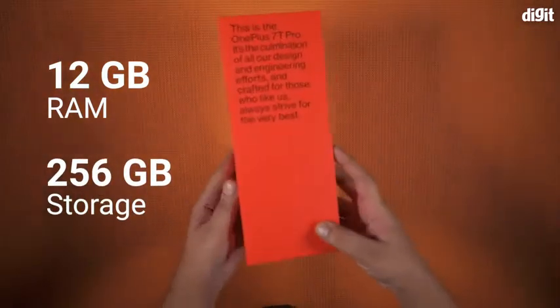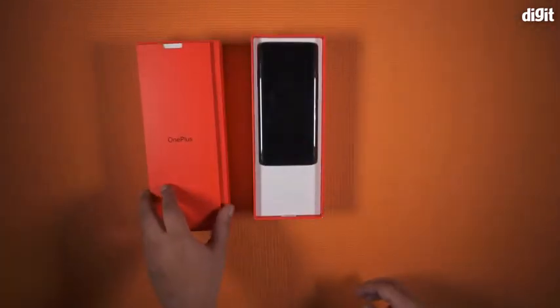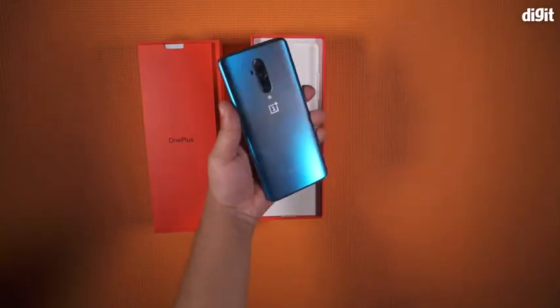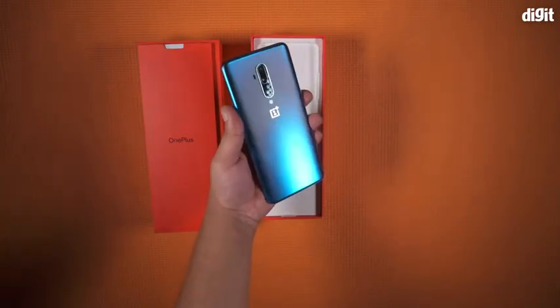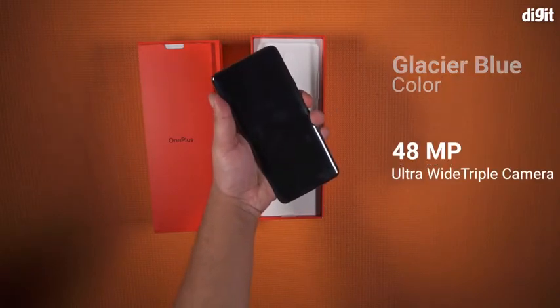You get the phone inside a tall red box. The first thing you see is a large red envelope with the documentation for the smartphone. Right below is the OnePlus 7T Pro itself — the glacier blue color variant with a vertical camera module at the back.